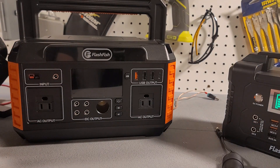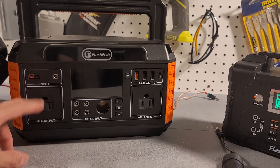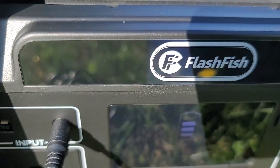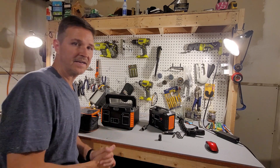Now let's go outside with a 50-watt solar panel to test solar charging. I don't have an XT60 connector, so we'll use the barrel plug input. The 50-watt solar panel is plugged into the FlashFish and it is charging. So there are three ways to charge this unit: AC power, cigarette lighter adapter, and solar.